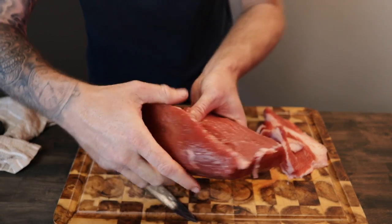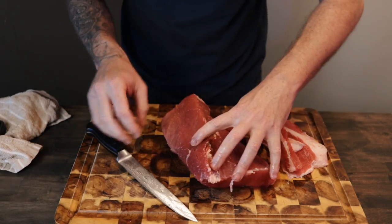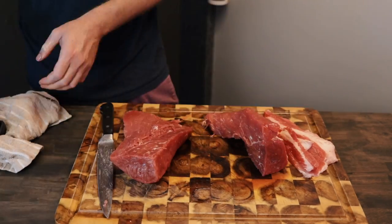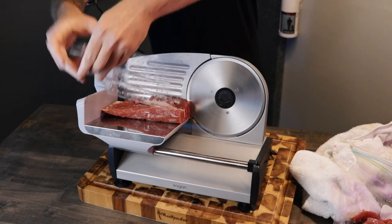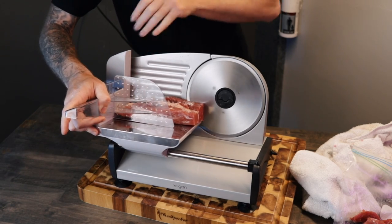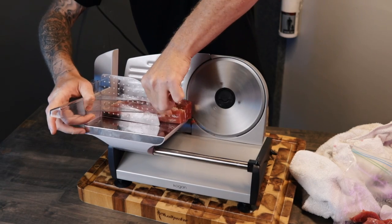Also important is to cut against the grain. You can sort of see the grain here — if you cut with the grain it'll be really tough. We adjust the width until it reads 6mm. A quick tip is to make sure the meat is pretty frozen so that the slicer just cuts through it like butter. If it's not that frozen, it just mangles up and it's not that good.